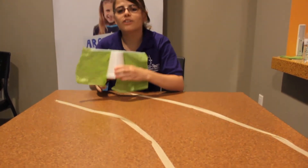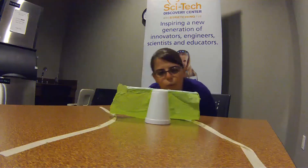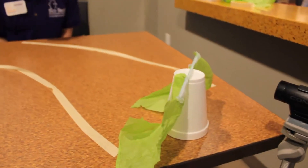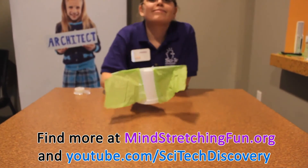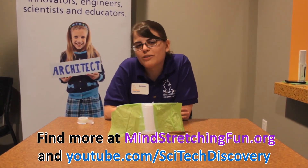See if you can get your sail to follow the path. Thanks for tuning in and be on the lookout for more videos from SciTech Labs.